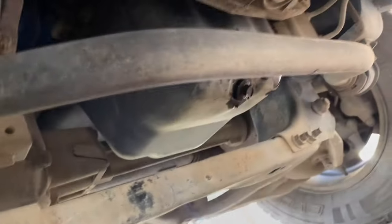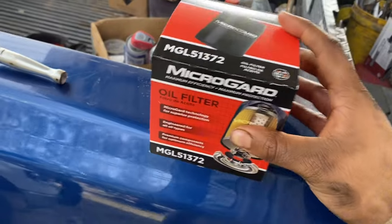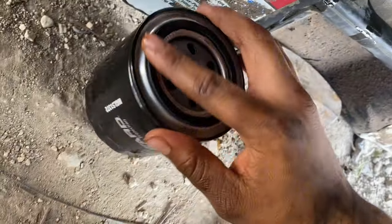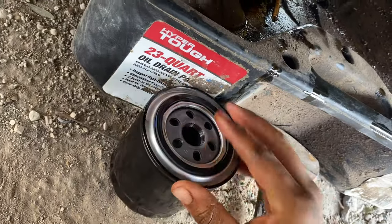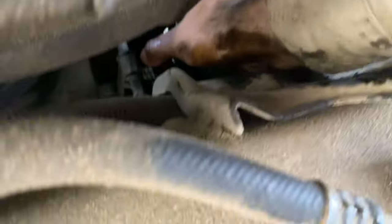Now all that's left to do is tighten the drain bolt back up. Then you're going to want to find your new filter and put it back. There's the new filter. When you're about to put it back on, you just get some oil and you wring the gasket ring with some oil — just give it a nice little ring. And you just put it back in and give it a little hand tightening. That should be good with just a hand tighten.